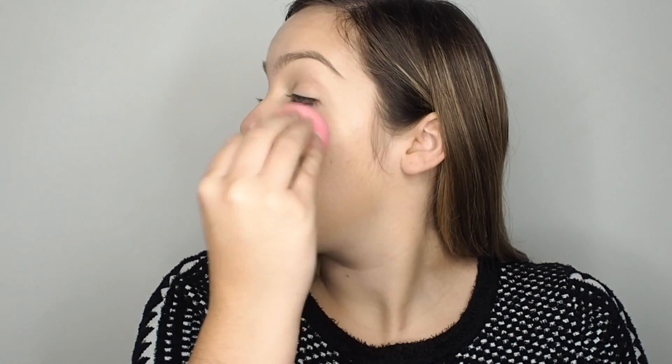Just blend it all really well and even go in with a Beauty Blender if you have to. Once you feel you've blended as much as you can, go in with a highlighter on the tops of your cheekbones, down your nose and cupid's bow, then blend that out. Don't forget the eyebrows — so: eyebrow, cupid's bow, down the nose and cheekbones.